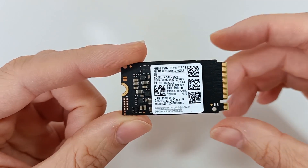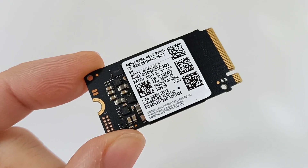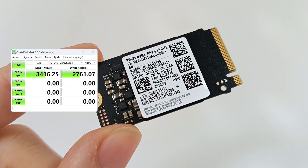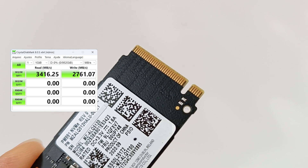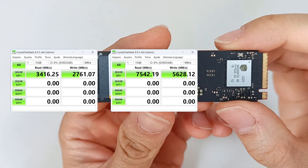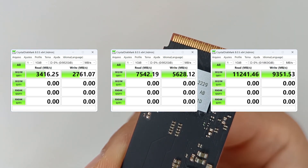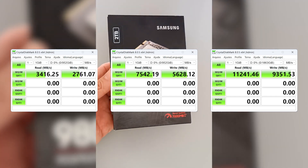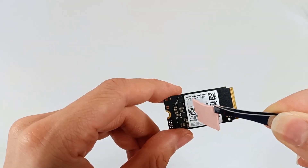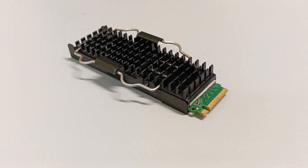The speed of the M.2 SSD depends on the PCIe Express interface version. PCIe Express 3 can reach file reading speeds of 3,500 MB per second, while PCIe Express 4 can reach 7,000 MB per second, and PCIe Express 5 up to 12,000 MB per second or 12 GB per second. PCIe Express Gen 5 SSDs need a heatsink because of the very high speeds.